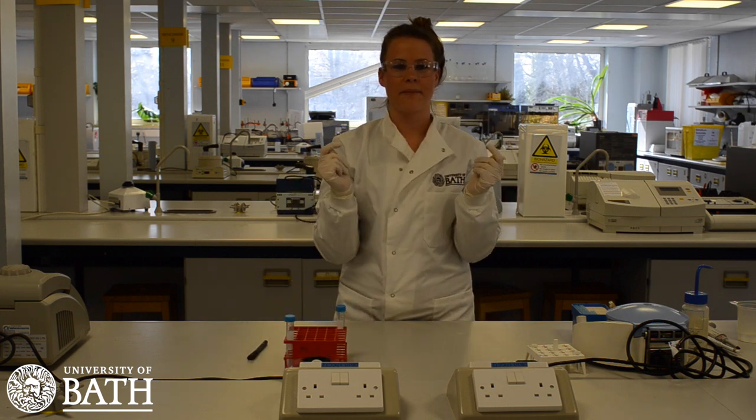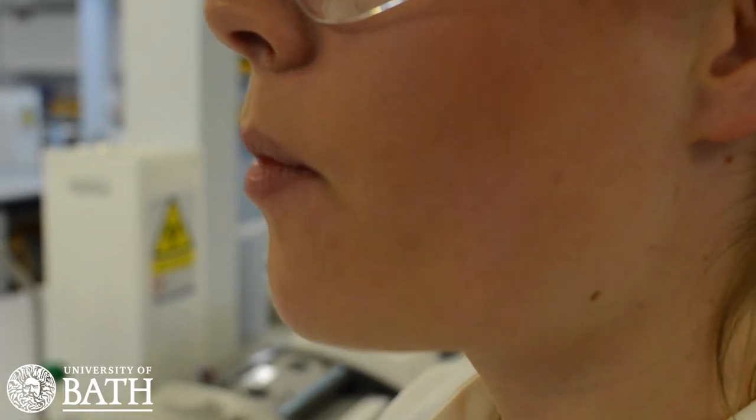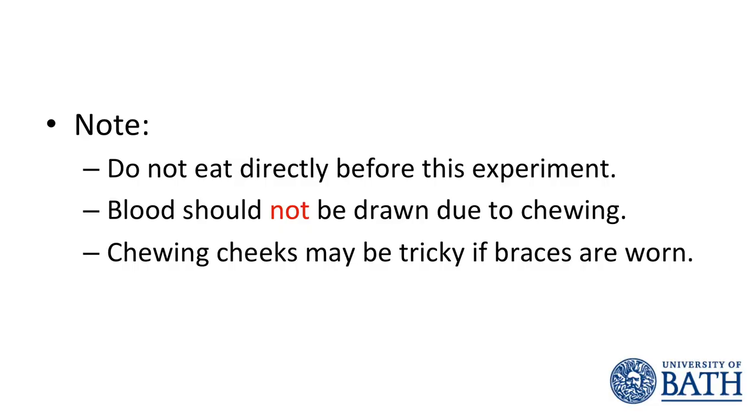The DNA used in this practical will be collected from your cheek cells. Gently chew the insides of your cheeks for around 10 seconds in order to dislodge cells for collection. It is important that you have not eaten directly before doing this, as this will have an effect on the number of cells that can be collected. Note that chewing the insides of your cheeks should not result in any blood being drawn.